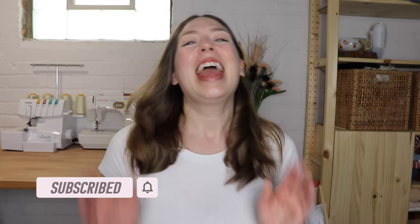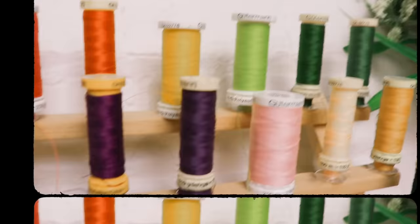Hey party people, welcome back to my channel. Happy Makes Me, I am Kaylee, and today I am going to be sharing with you 20 free sewing patterns that are perfect for summertime or just warmer weather in general. Without further ado, let's just get right into it. The first category we're going to get into is tops.